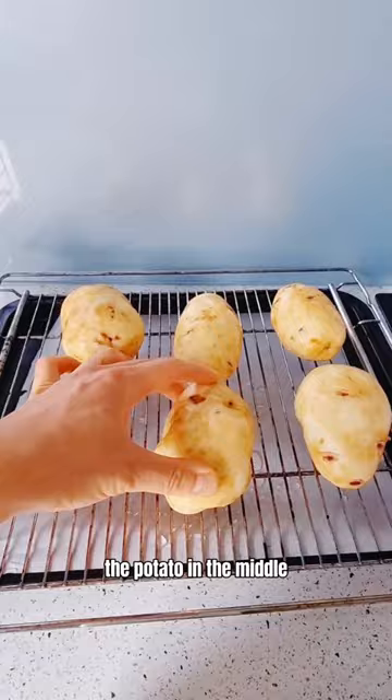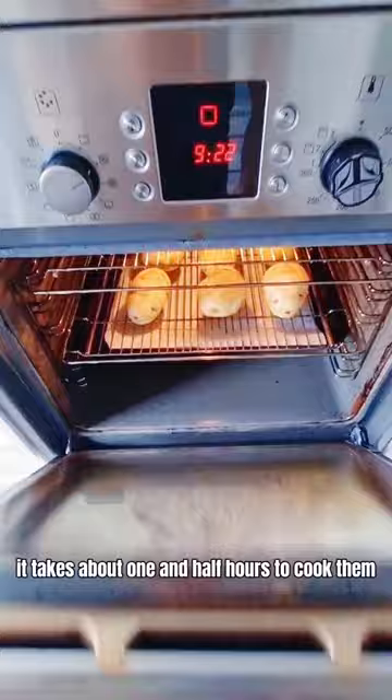Use a small knife to poke the potato in the middle, so the steam can come out during the cooking process. It takes about one and a half hours to cook them.